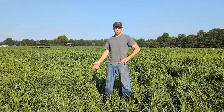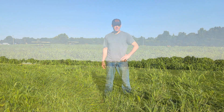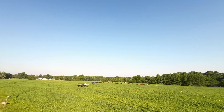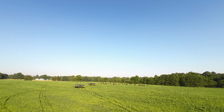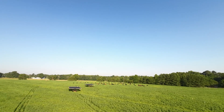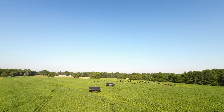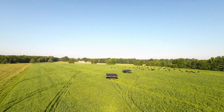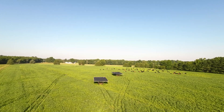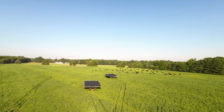We planted about 23 acres of millet here. We no-tilled it after the ryegrass died down, and we'll see how long this 20-some acres lasts. There's about 103 head of cattle here, and they're all what you'd call heavy stockers probably — they're entering the finishing phase, a lot of them. So we'll see how long this lasts them and we'll try to give you an update.